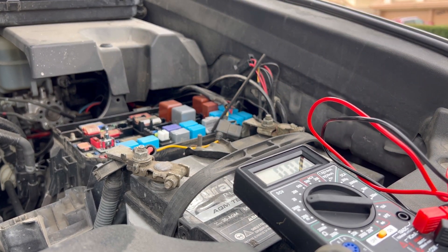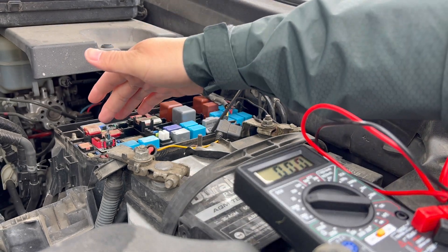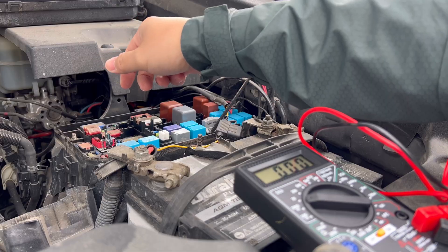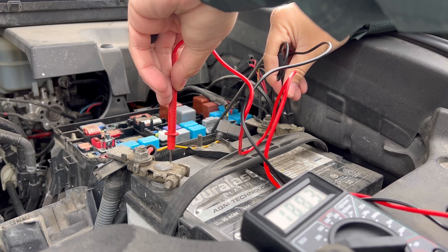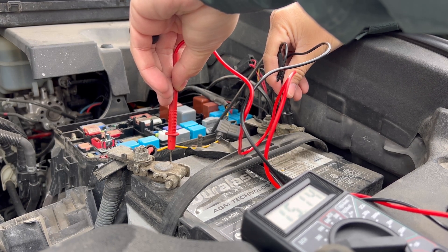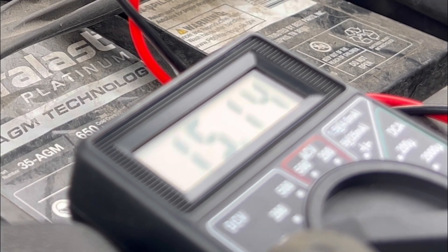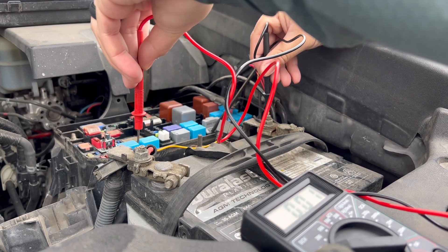So let's set it to high and let's see what we have then. With the car off, flipping the switch ever so gently — now we're on high. Start the truck and let's test again. On the high setting, we're seeing 15.1. Take a look at that — 15.1 on the high setting.